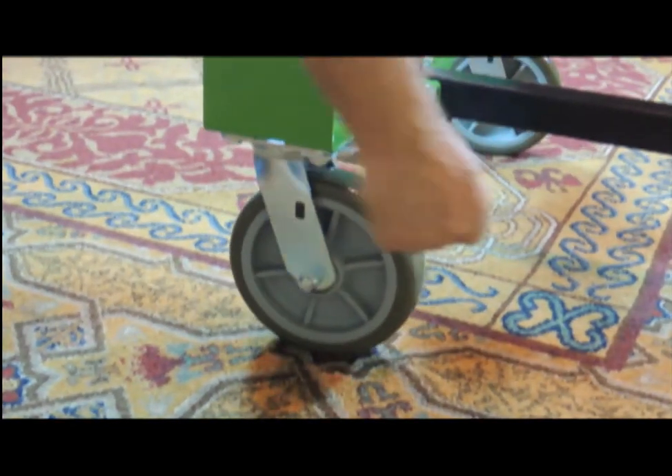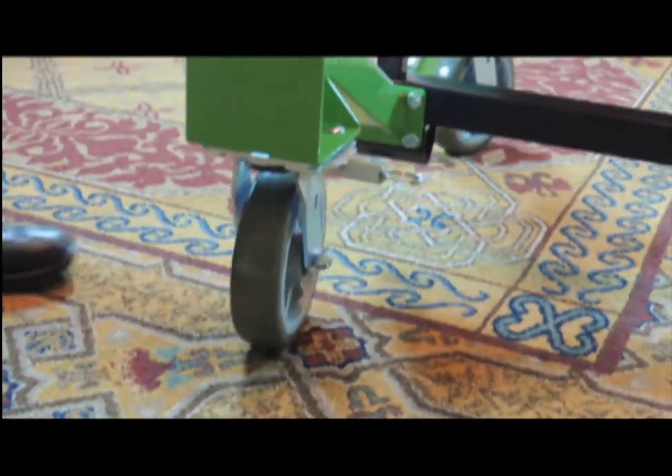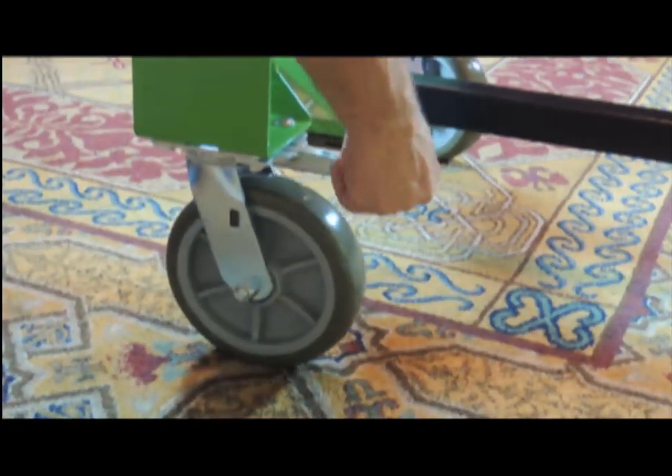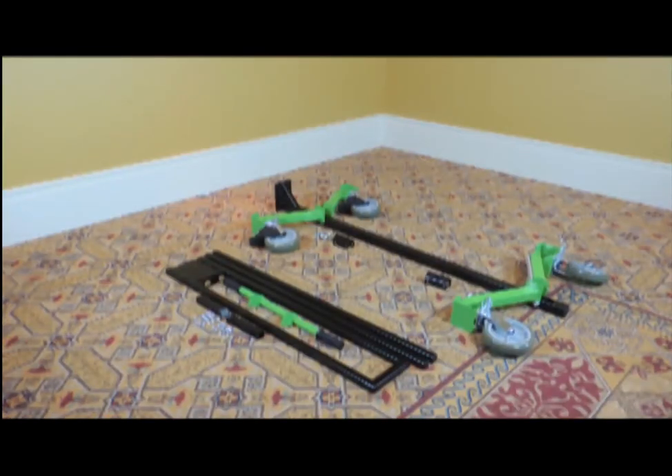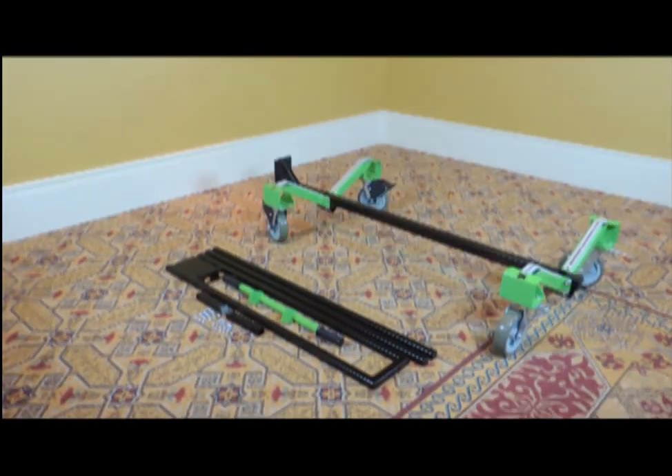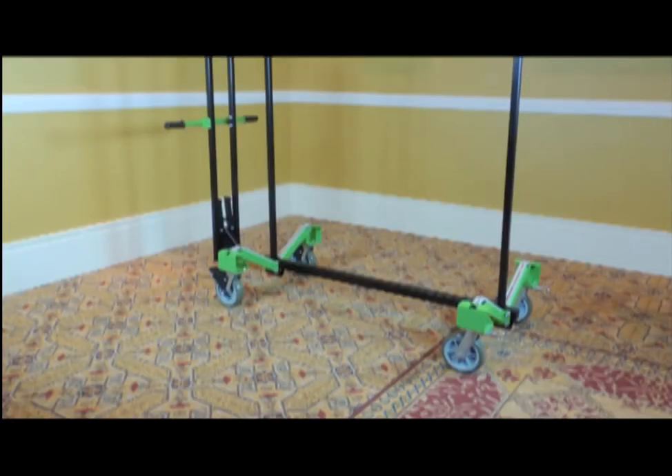Swivel casters provide increased maneuverability in tight spaces when needed, but may be locked in a straight position for normal transport. ExpressPort table trucks are designed for compact shipping to reduce freight costs and make it possible to ship even a single unit economically. Assembly is fast and easy to do. Grade 5 bolts secured with serrated flange nuts will never vibrate loose, but parts may be replaced should they ever become damaged.